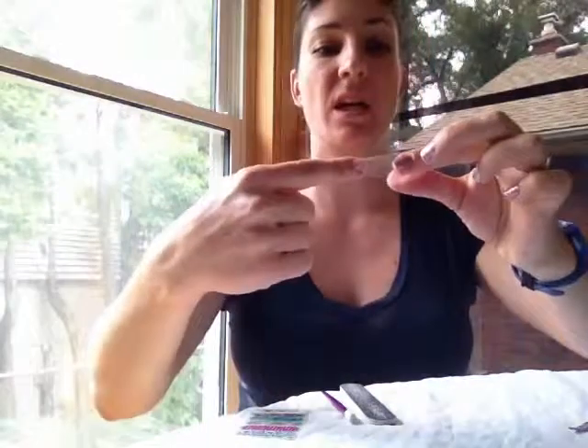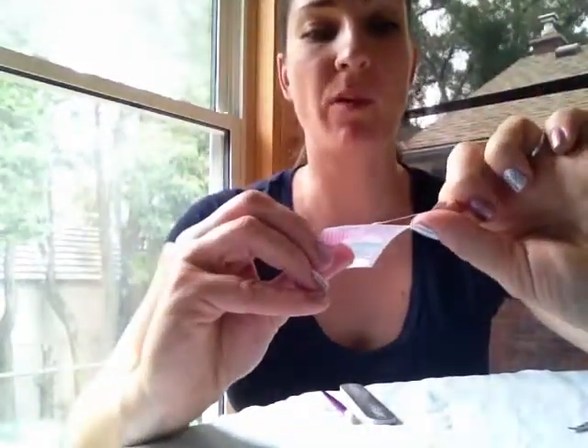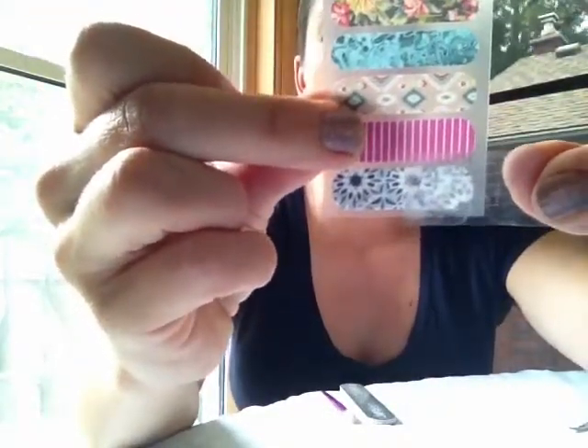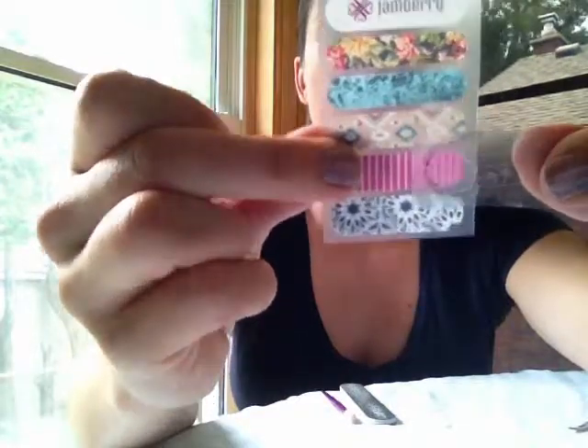You can see it gives you an outline. When you take this off you can still see that outline there, and that will help you know — you can take your sample and put that behind it and that will help you decide what size fits.